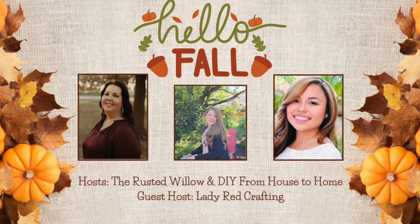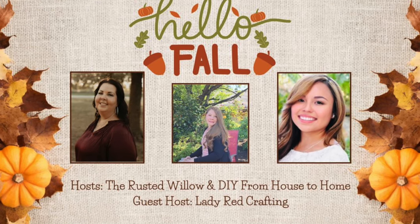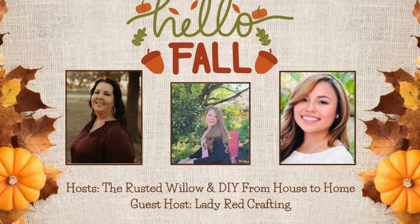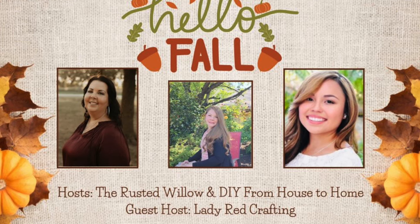This is part of the Hello Fall Collaboration Playlist. It's hosted by my friends Ellie from DIY From House to Home, Tammy from The Rusted Willow, and the guest host this month is another good friend of mine, Katie from Lady Red Crafting. Three of my favorite ladies, so I want you to check out their channels. It's going to be in the description box below, as well as the playlist. This is always a good playlist with lots of good inspo. Be sure and check it out after you're done watching my video.